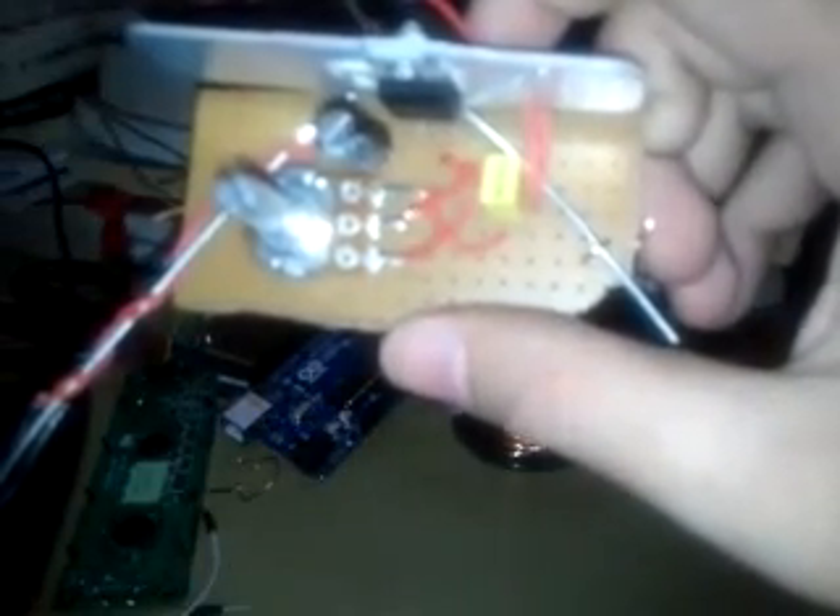You can also use this converter to charge your phone. I will show you the complete step-by-step instructions on how to build this, but right now I feel tired since it's already 2am. This is my first Instructable, so I hope you enjoy it — thanks for watching, goodnight.